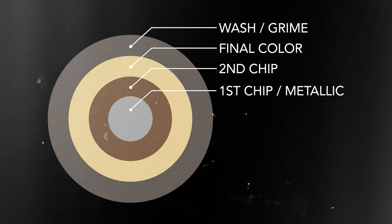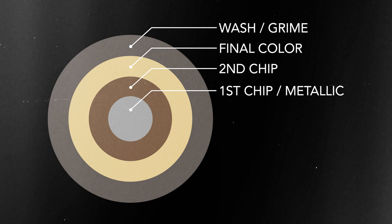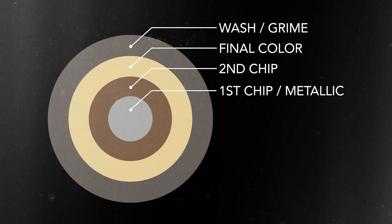I've worked up this bullseye diagram to help you visualize the process a bit easier, with our metallic as the first layer, followed by a dark brown, then our top coat of beige, before applying a wash for that added touch of grime.